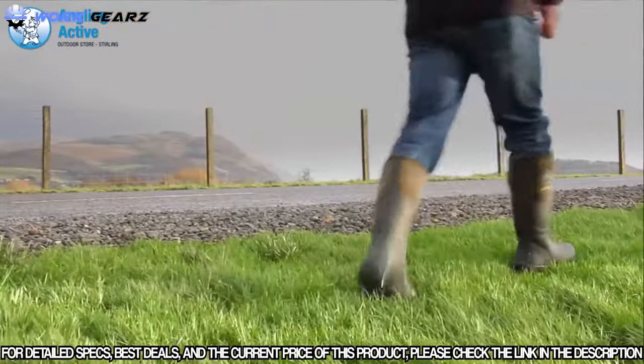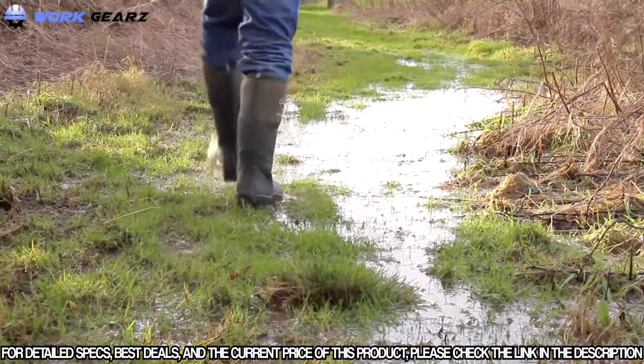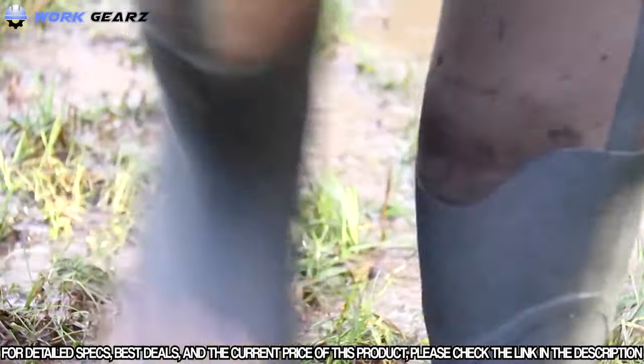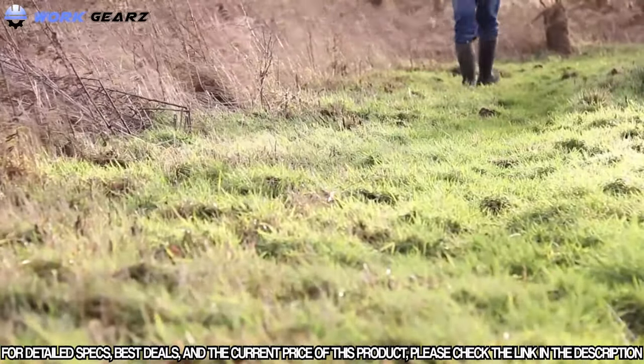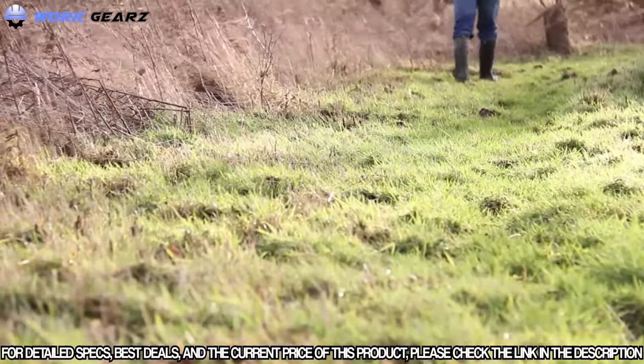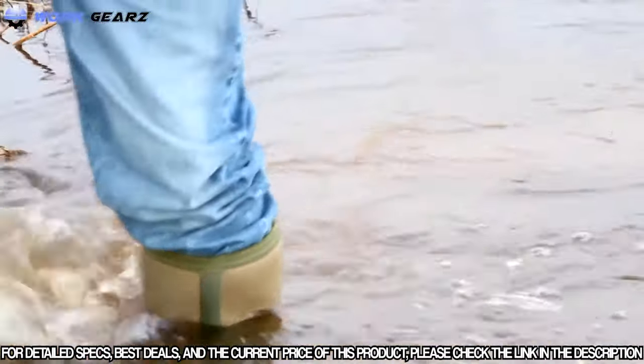The boots are mud and oil resistant, recovering from the worst of all countryside conditions, and you can have confidence getting on with what you need to do without having to consider these boots first. Additionally, these rugged grip boots tackle slippery steep banks with no problem, and the 16-inch high lip keeps the water out when getting out of the boat or fishing in the shallows.